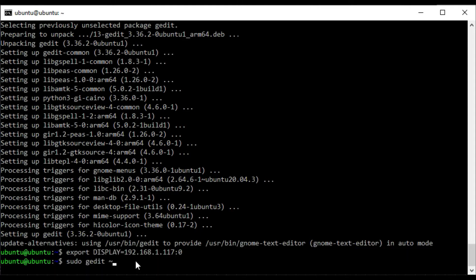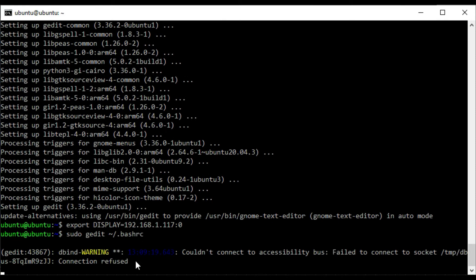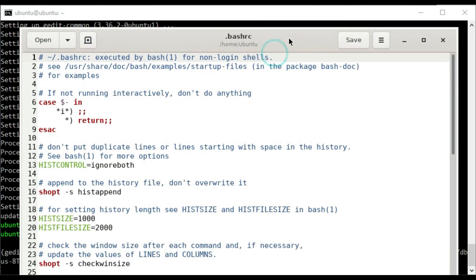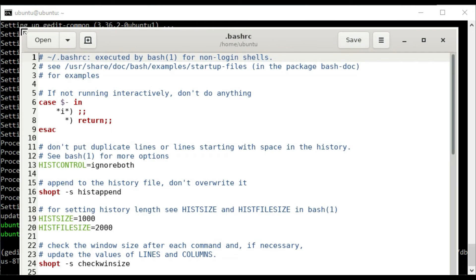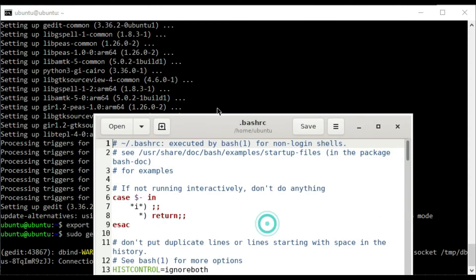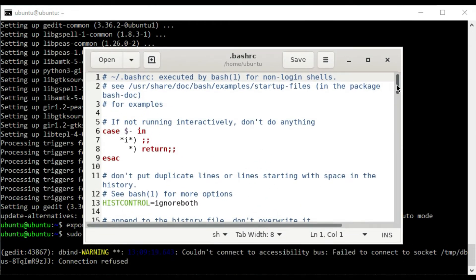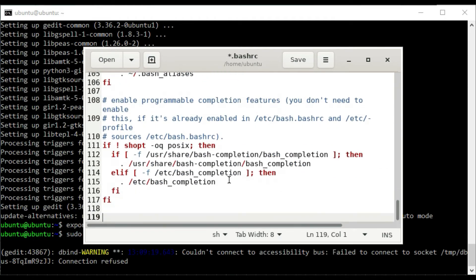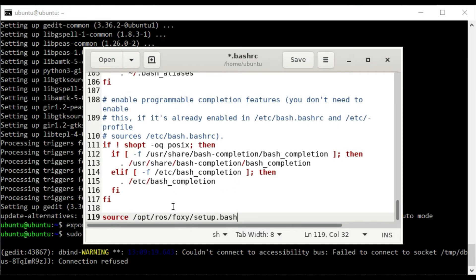I want to update my bashrc file. So in here I'm going to add the source statement so that ROS2 is always enabled for the session, then save that.